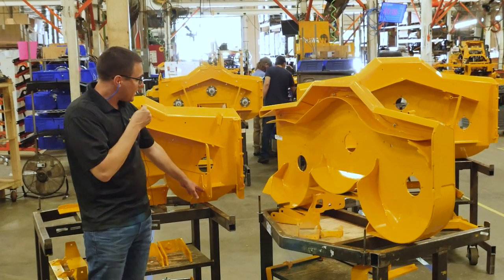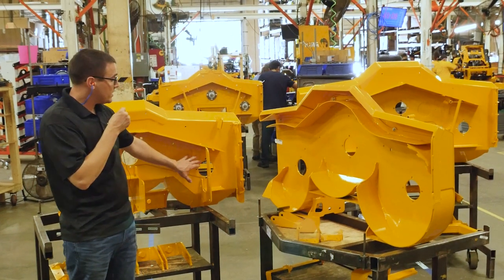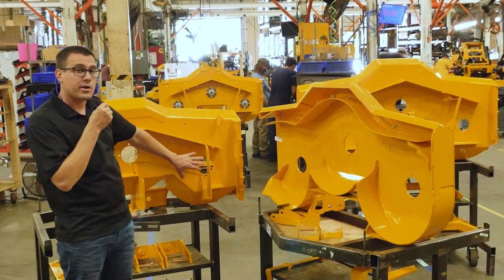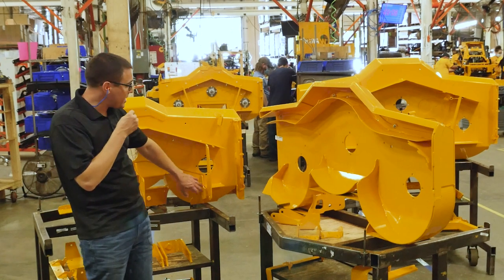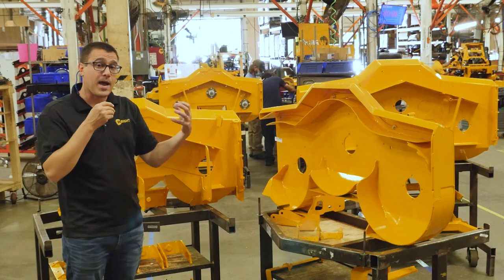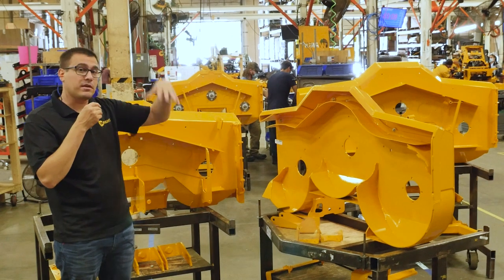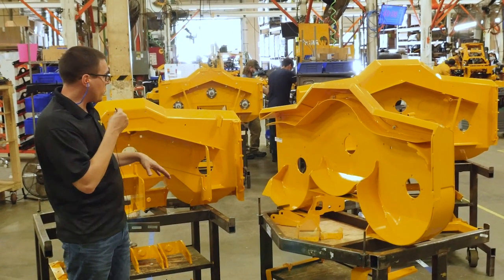Nearly all of our decks have a bridge that goes over the top of the deck. The deck has all kinds of vibration frequencies in there, and when we bridge over it, it creates a ton of stiffness to protect the deck either from impact or from prolonged vibration. This is really key, especially with how we have the floating decks on stand-on mowers.